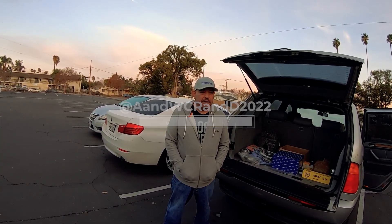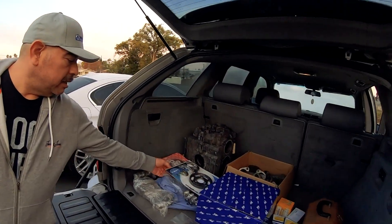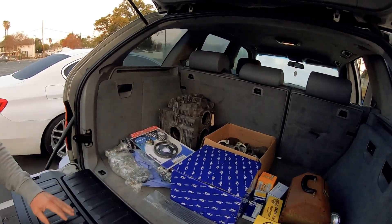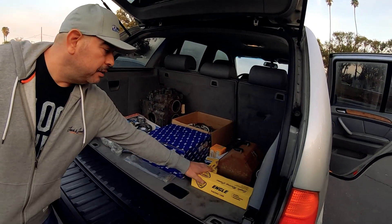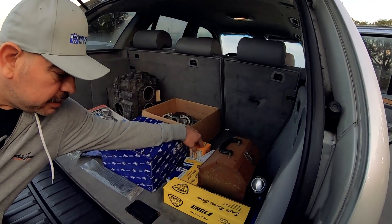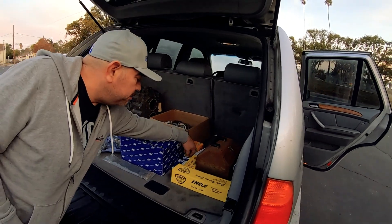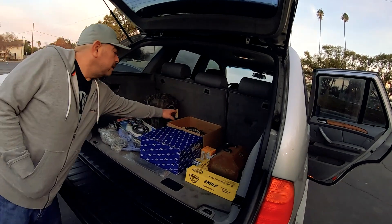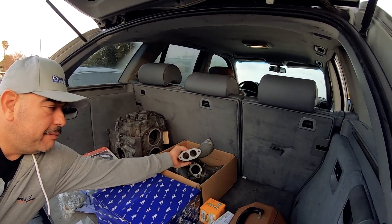Today we're going to get my engine parts for the Super 1600 build inspected, and hopefully begin building it for Drag Day 2024 in March. I've got the parts here: the case, pistons and cylinders, cam bearings, push rods, rods, flywheel, crank, cam lifters, case nuts and bolts, all the bearings — case bearings, rod bearings, and cam bearings.